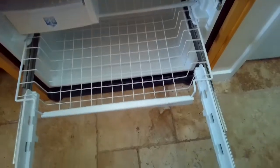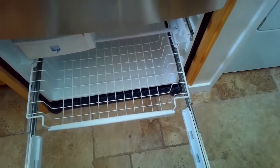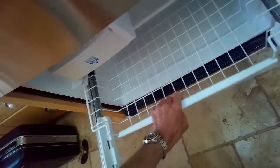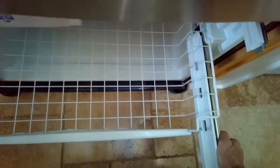Then we're going to pull the door and the rails out as one assembly. So we're pulling on the door and the rails, getting those guys out of there all together as one assembly. I'm going to pull on the rails now, keeping them symmetrical.